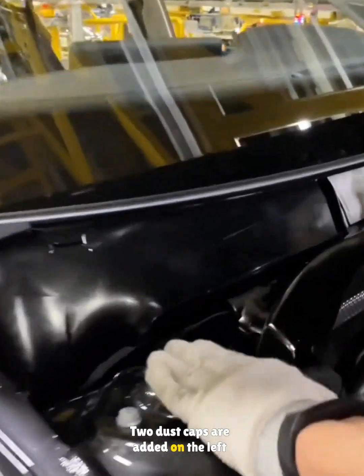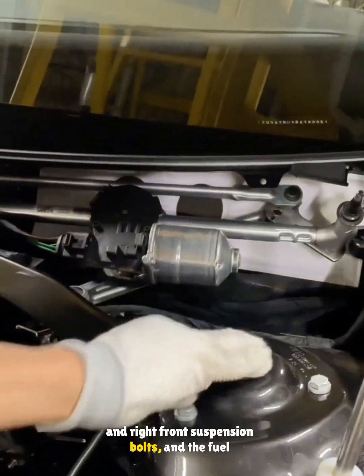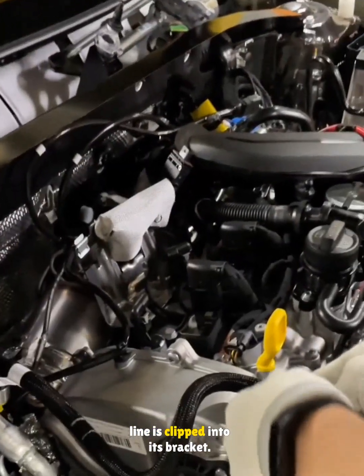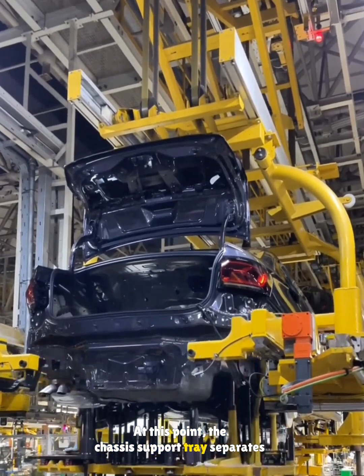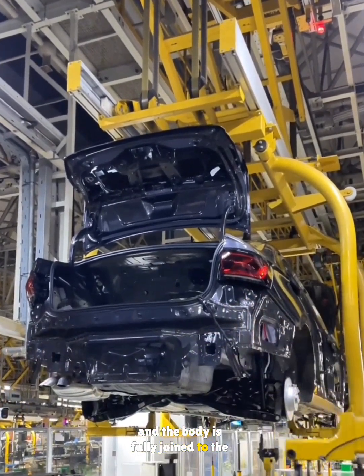Two dust caps are added on the left and right front suspension bolts and the fuel line is clipped into its bracket. At this point, the chassis support tray separates and the body is fully joined to the chassis.